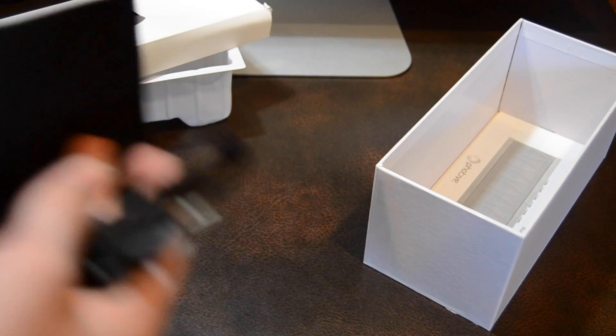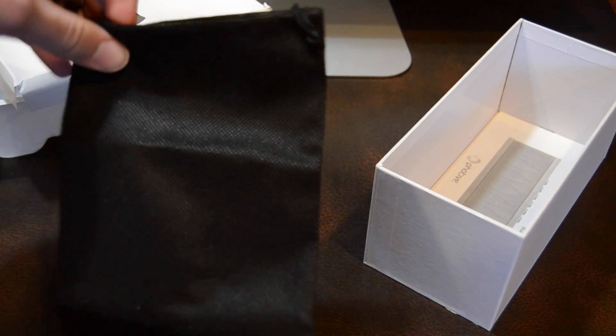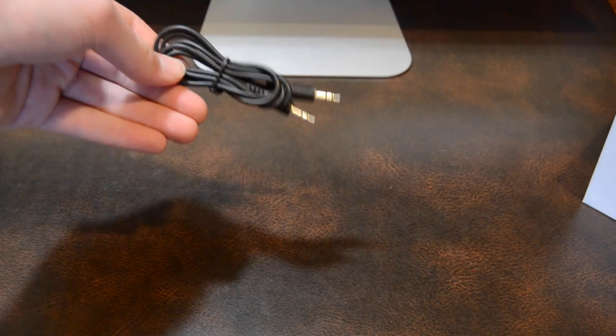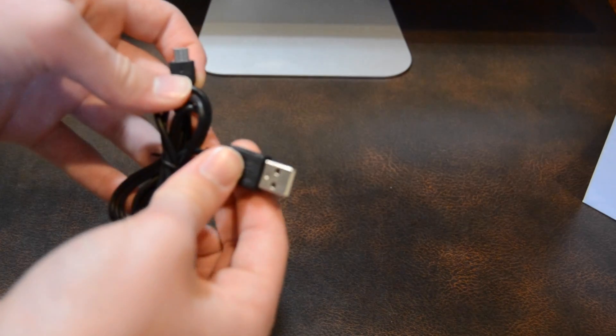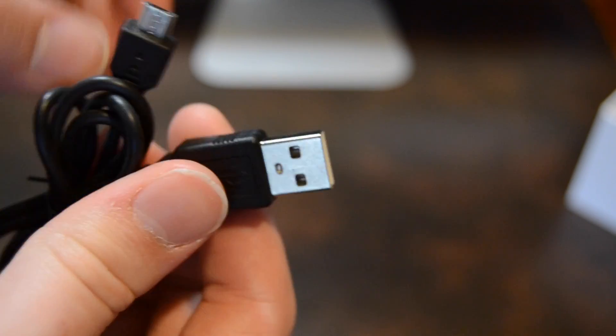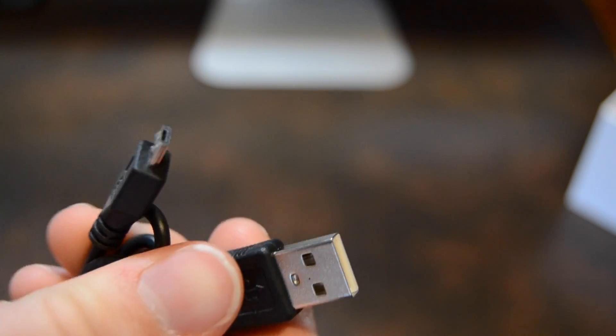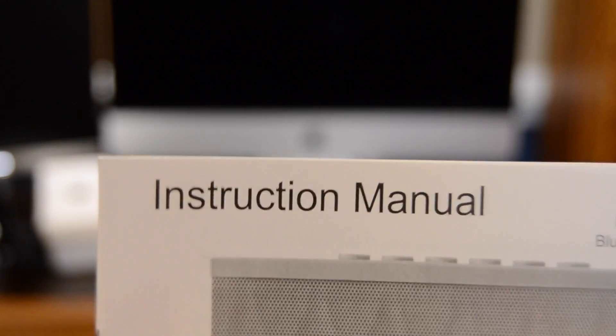Next you are presented with the basic carrying pouch, which is nothing special — just a little cloth bag. You have a standard 3.5-millimeter audio jack, which you can use to use the speaker without Bluetooth, and a micro USB to standard USB cable for charging. Then finally you have an owner's manual showing you how to set up and use the speaker.